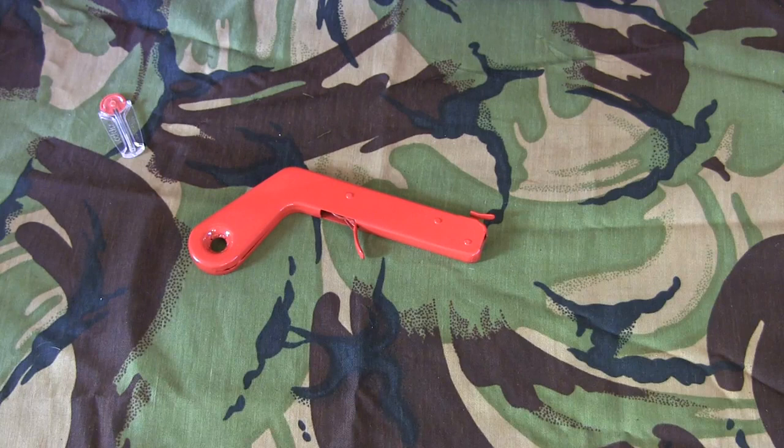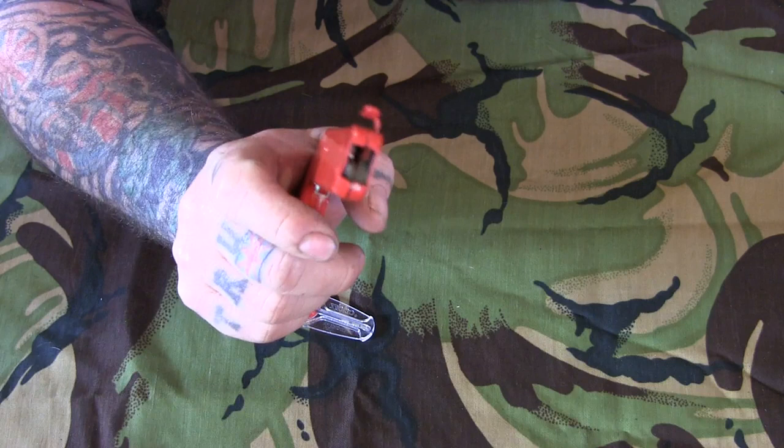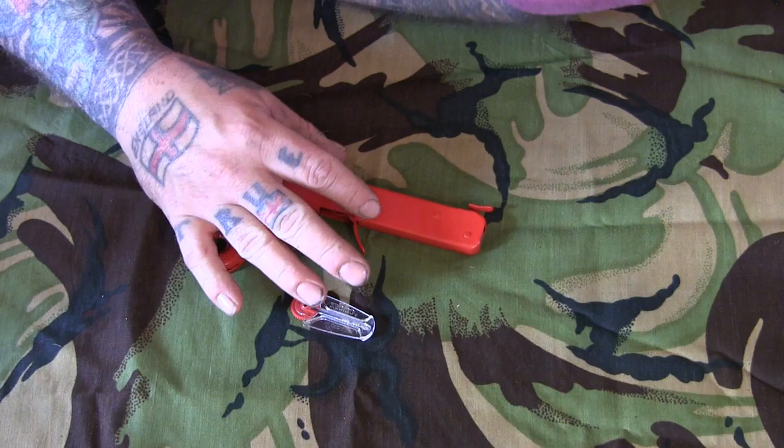I'm going to show you something as part of my repurposed bushcraft kit. This is a welder's spark gun — you pull the trigger and it shoots sparks out of it. I thought that might be a good thing for an improvised firelighter. In all honesty, I think I got this for about three pound fifty off eBay.